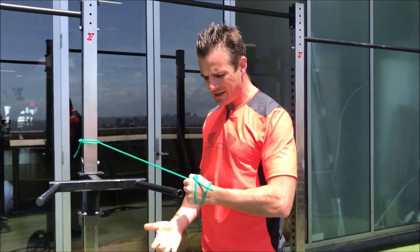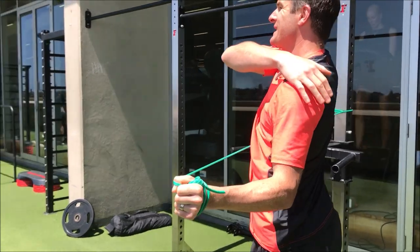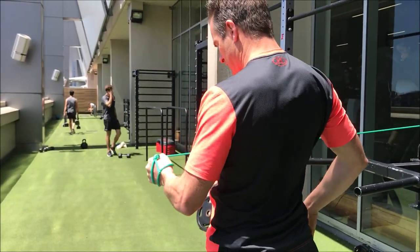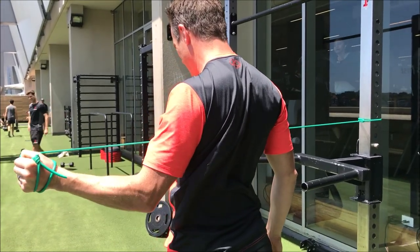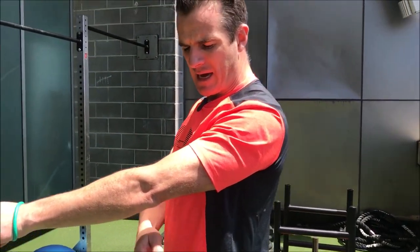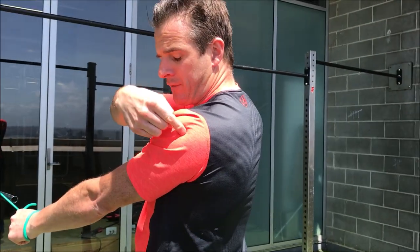Slow it down on the eccentric — don't go too fast. Make sure it's nice and even. Get the squeeze on the lateral rotator cuff, external rotation. Get the squeeze on the outer side. It's scapular retraction, then work on keeping that tricep on and keeping the elbow straight.